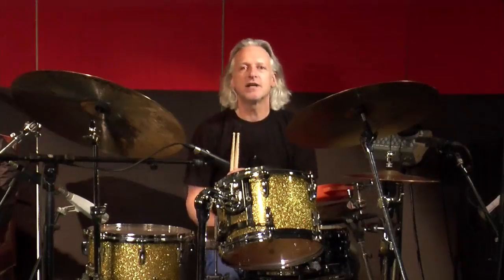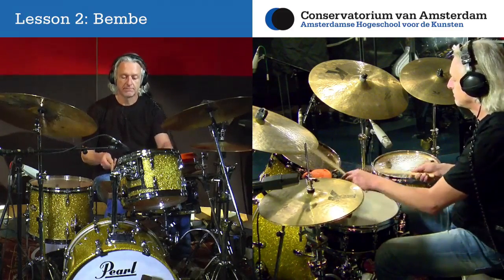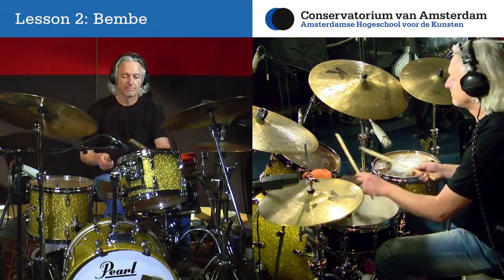Each lesson will start with some short musical examples. After the examples we will proceed to the study routine section.